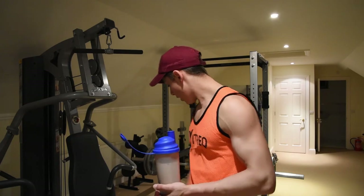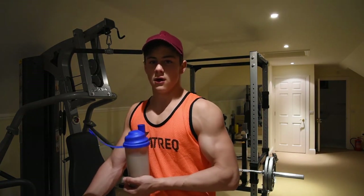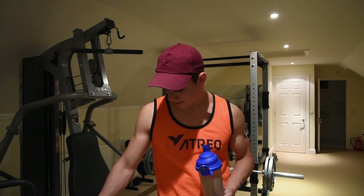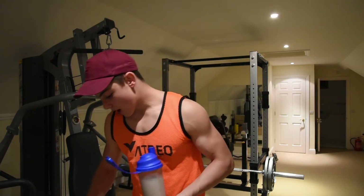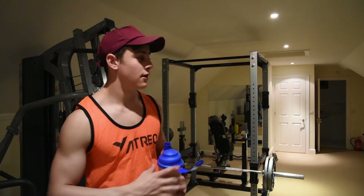That's about it — I'd highly recommend a routine like this. If you enjoyed the video, thought it was a good routine, or liked some of the exercises, please leave a thumbs up and a comment if you're feeling generous. Stay tuned for the next video. Cheers fellas.